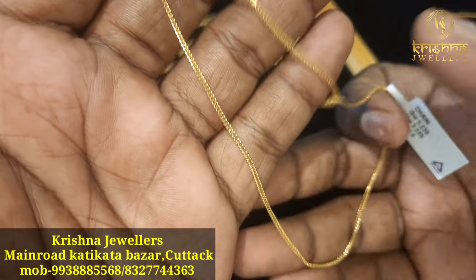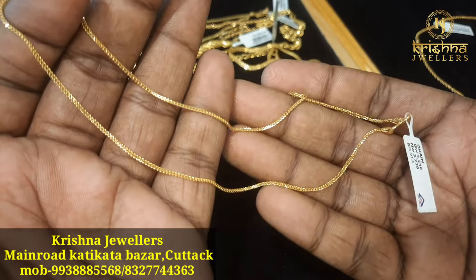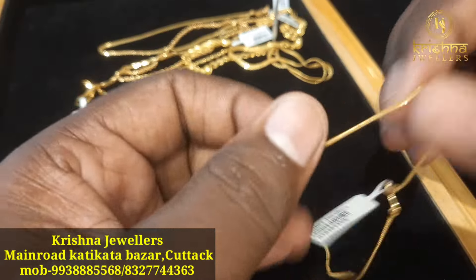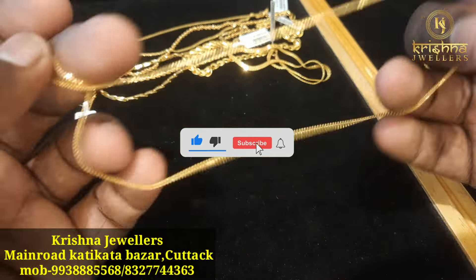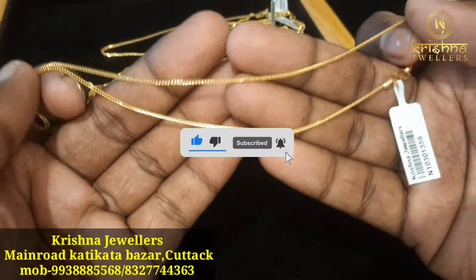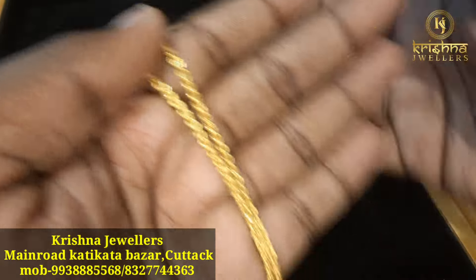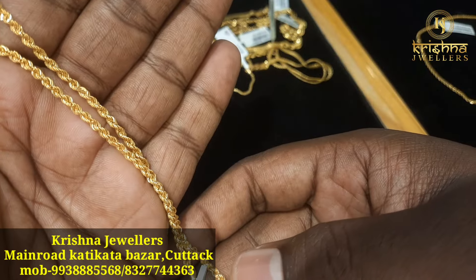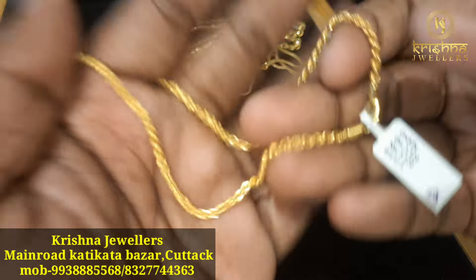The weight is 230g, at a rate of 278g. The heavy pattern is unique and the thickness is low. The weight is 4-5% of the total weight. The silk chain is a big pattern.